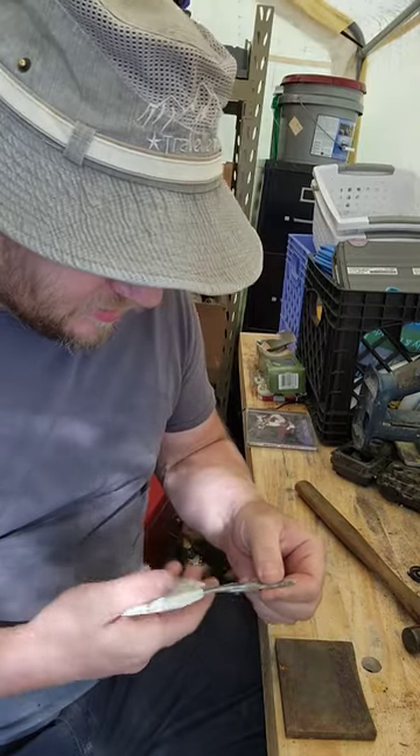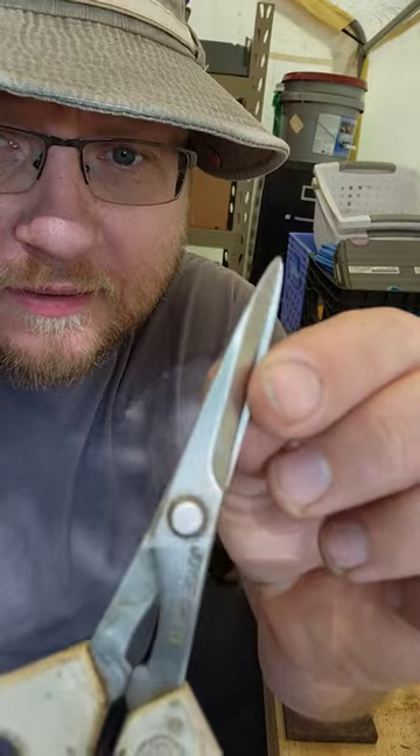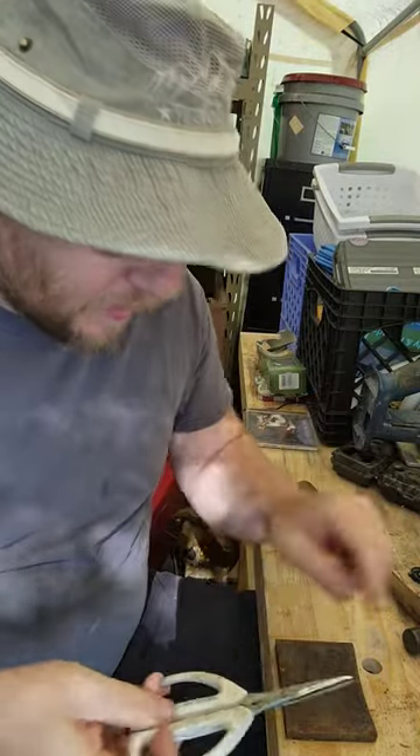We have here on the bench this big chunk of steel we want to use. See how this side is solid and this side is all beat up and banged over? That's because they put the rivet through from this side and pounded it over.